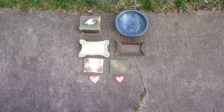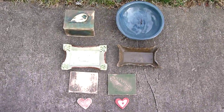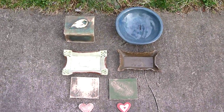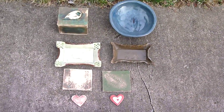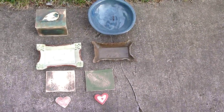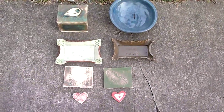Results from Phillip's hand-building class, his foray into the clay works: a bowl, a box, two trays, two tiles, two hearts.